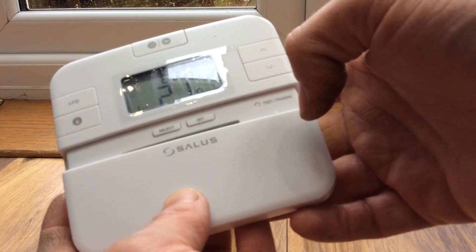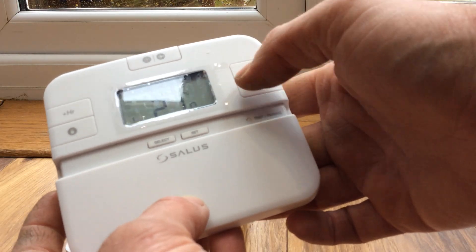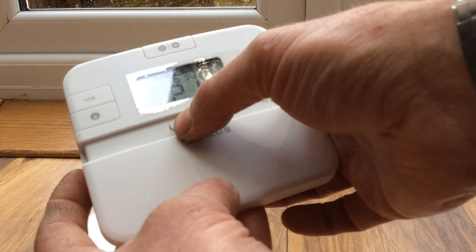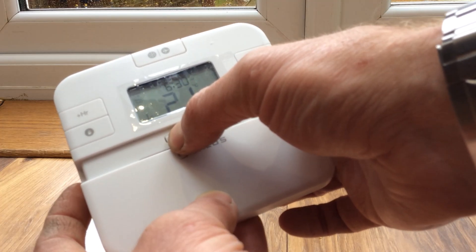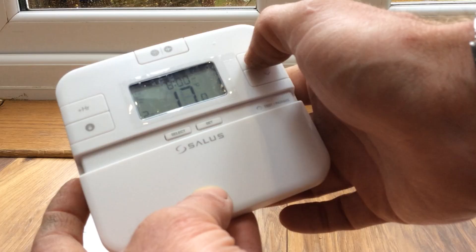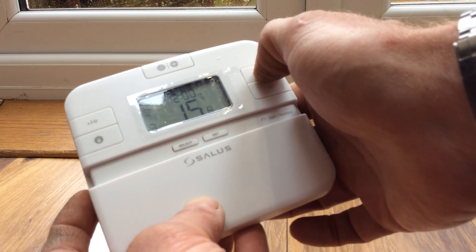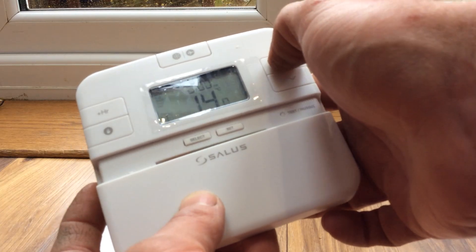To set it Monday to Friday, press select. The first time slot is 6 a.m. — let's say 6:30. Press select and set the temperature to 21 degrees. By 8 o'clock we're out to work, so select 8 o'clock and we want something like 16 degrees — just low all day to keep the chill off the house. At 12 o'clock we're still out, so again 16 degrees.